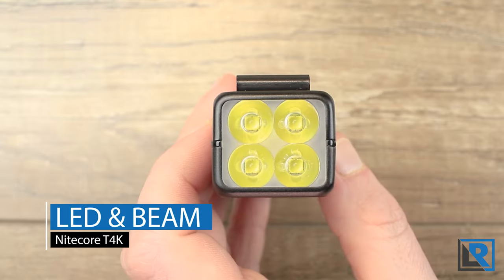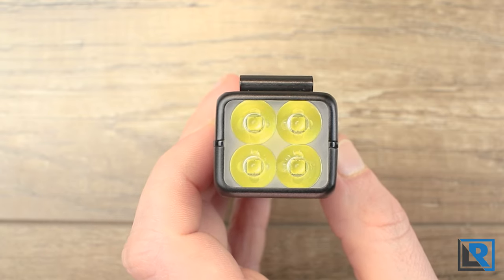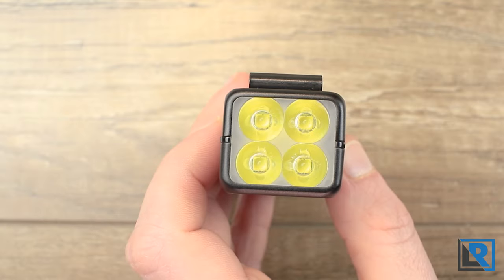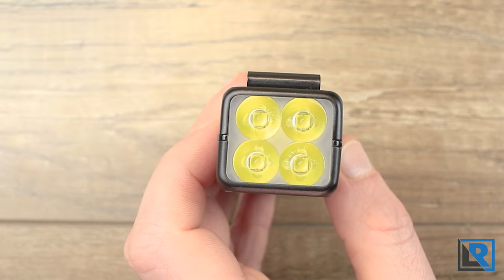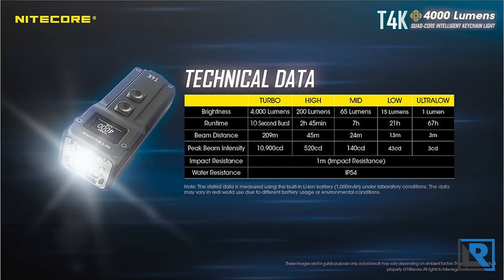The T4K has four Cree XP-L2 V6 LEDs in cool white. No exact tint data is given but it's pretty standard cool white — not super blue. The beam pattern out of the optic is fairly round but far from perfect, with a few artifacts that are only really noticeable on a wall or flat surface, not really in use. It's a large spot with very minimal spill, which is a little surprising as I was expecting quite a bit of flood. Rather than read off the official data, I'll put up a slide from Nikkor.